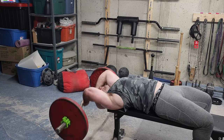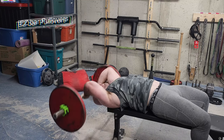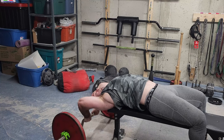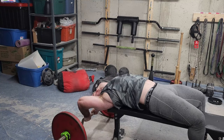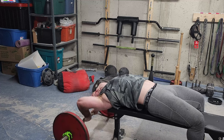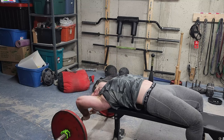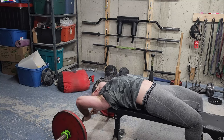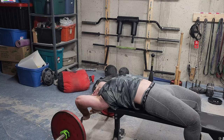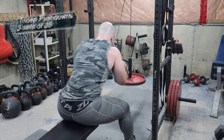Speaking of a jacked back — the pullovers. These hit the lats great, great for shoulder mobility and overhead mobility. It's an old-school exercise that no one does anymore; people think you can replace it with some cable variation but it just doesn't feel the same. It's much more challenging — think of it as a deadlift for your lats, because I like resetting the weight all the way to the floor. When I've used 45-pound plates, I don't think I've ever not touched the floor due to the range of motion.